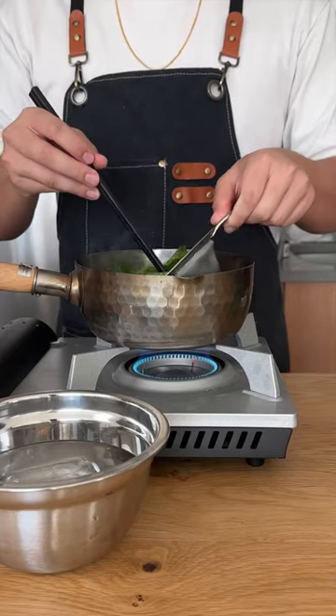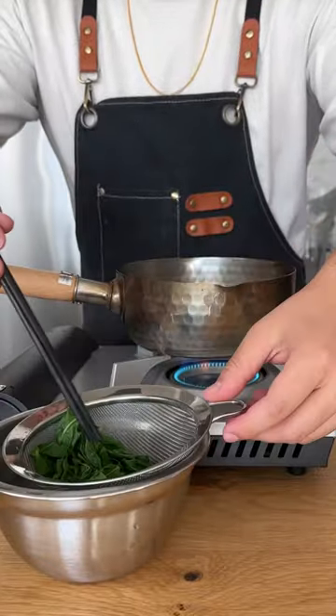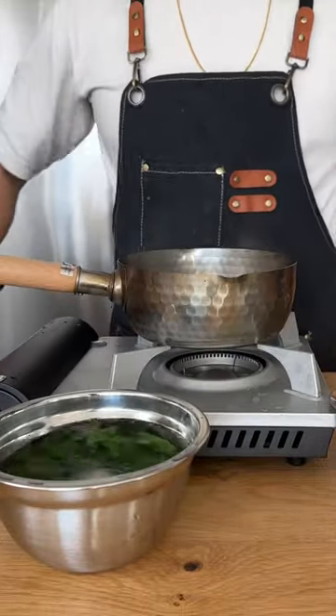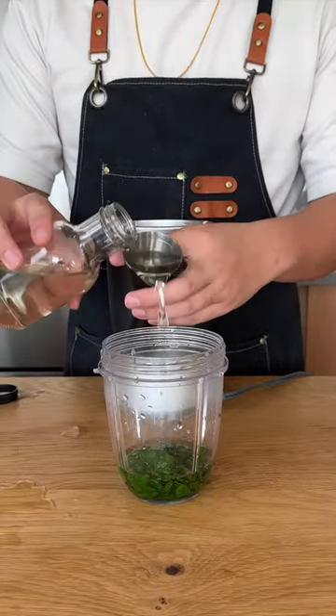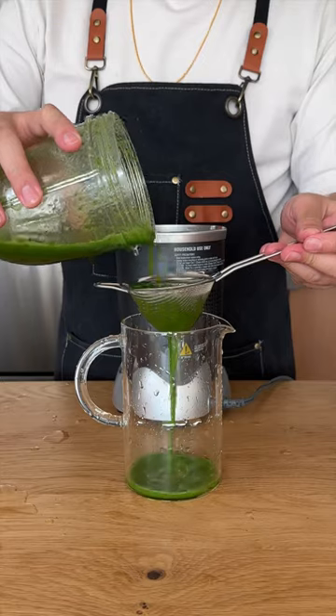First things first, basil syrup. Grab a bunch of basil leaves, blanch them for 15 seconds, and then dump them in ice water. If you have ascorbic acid on hand, add a bit of that. Then add four ounces of simple syrup and blend to incorporate. Once that's mixed well, strain out the solids.